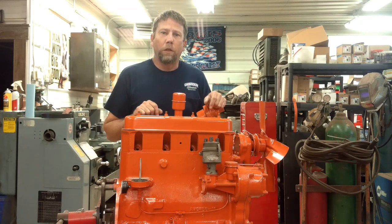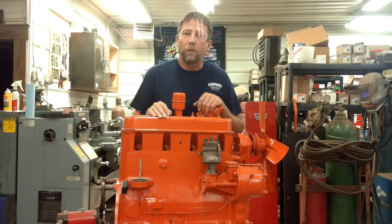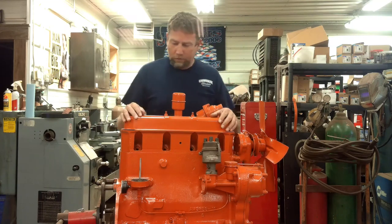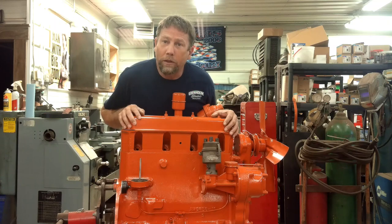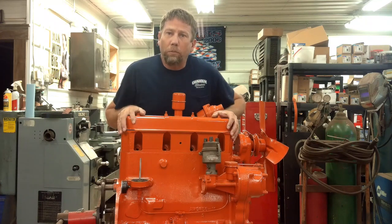Hey everybody, welcome back to Sparks Fire and Bail and Wire. We've got this engine all assembled in the last video, ready to stick it in. All I did was mock this up, make sure all the hardware is here and get a coat of paint on it. There's no crank or pistons in it — it's just a shell. We'll get it torn back apart and start by putting sleeves in, which is what we're going to do in this video.